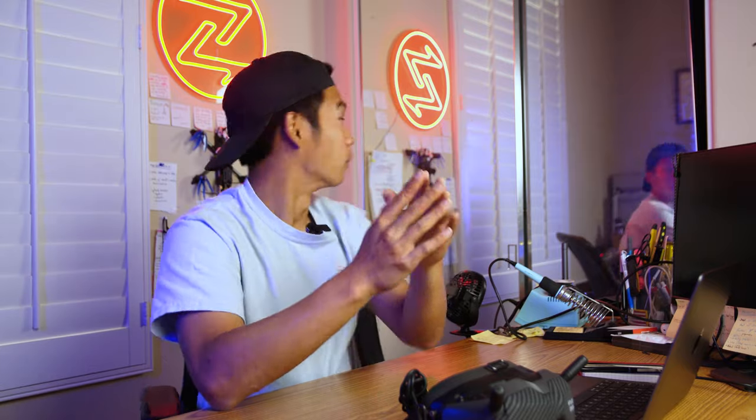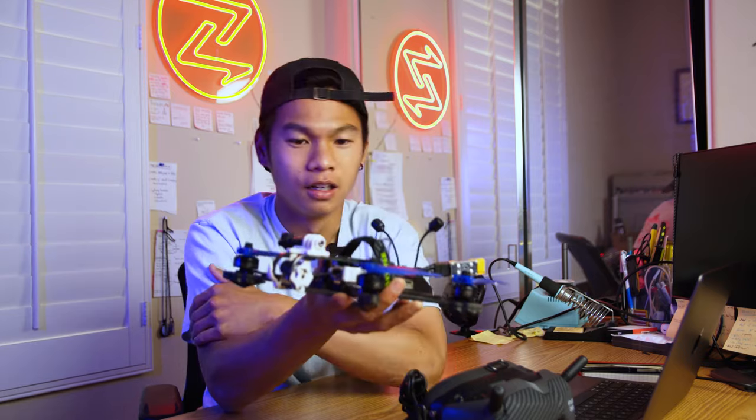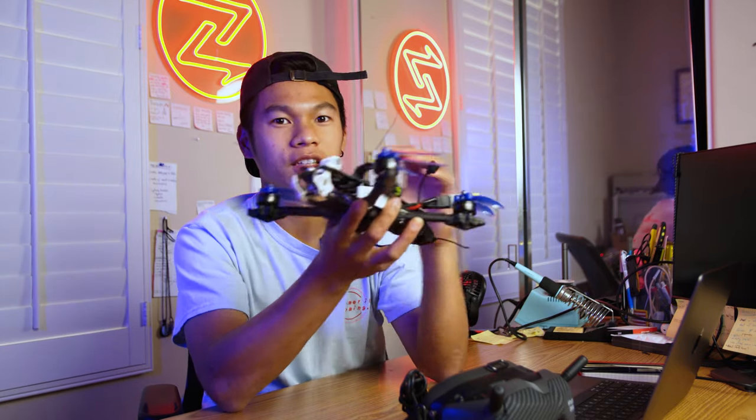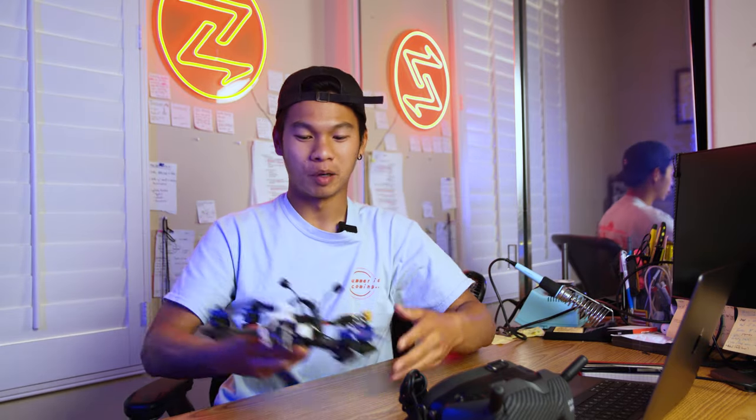It gets way bigger, so I would not be able to use my current drone to carry something so heavy. What we need to do is level up. Cinelifting is a new class of drones that are way bigger — probably three, four times the size — have way more propellers, bigger propellers, more power, much scarier, much louder, but they are capable of carrying cinema cameras. So we are entering a space where it is super possible to start doing this, and my next mission was to build a Cinelifter.